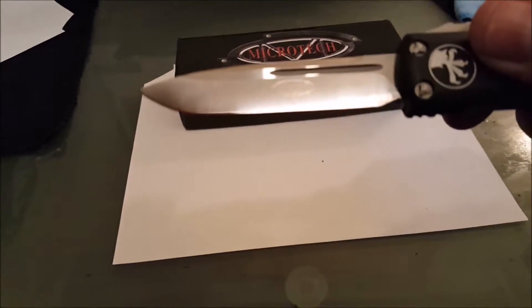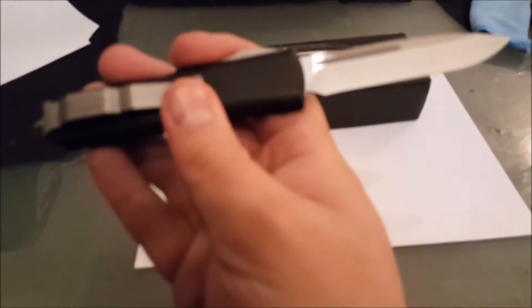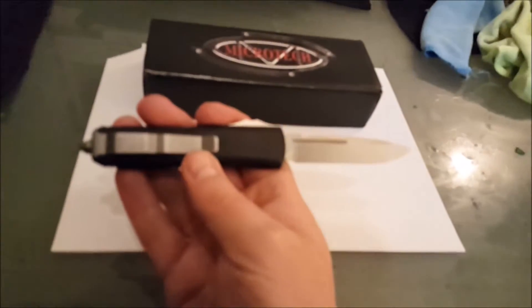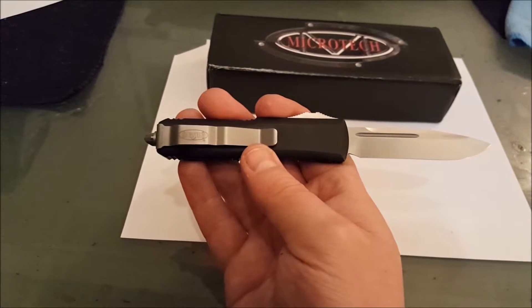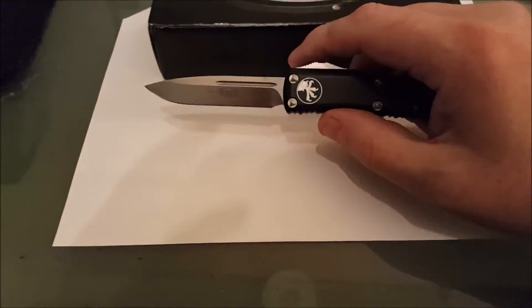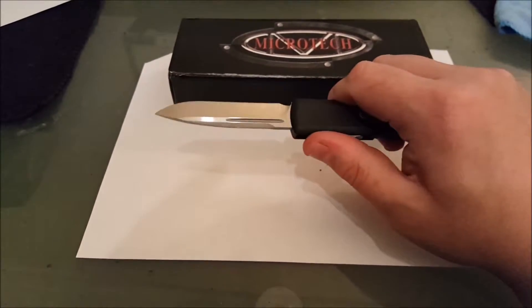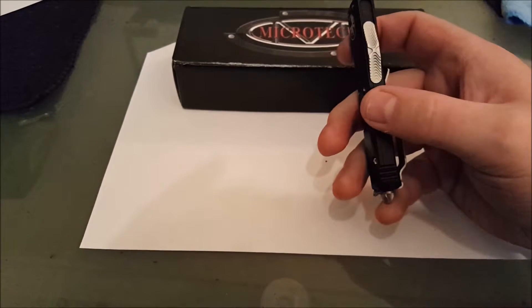The Microtech logo is on the knife. It has the date, serial number, and all that. The lighting isn't great in here tonight, so it's a little hard to see. These have been updated since their first couple of runs.